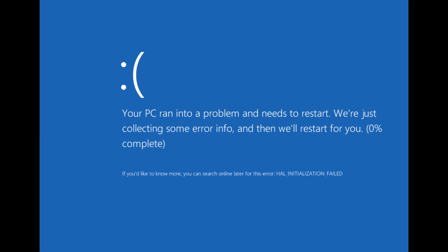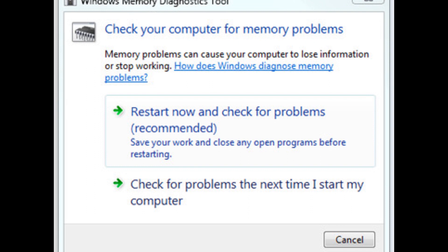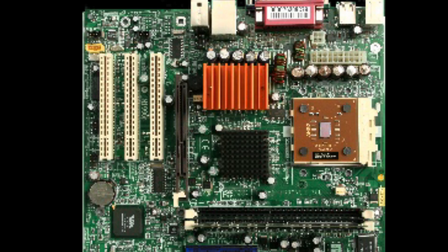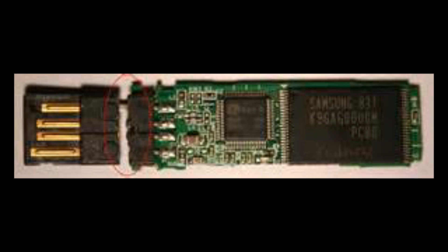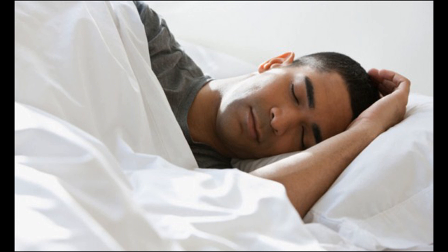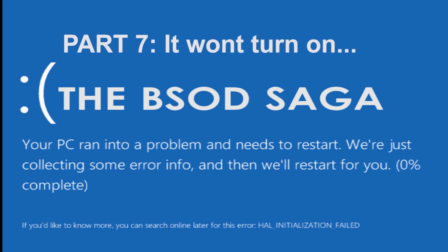The story thus far. Back during the summer, my computer experienced the blue screen of death due to a short in one of my memory sticks. Unfortunately, I trusted the computer's own memory diagnostic tool and spent three weeks messing around trying to get a replacement motherboard and wasting everyone's time. It wasn't until my new board failed to fix the issue that I finally figured out the real culprit and fixed the problem. And so continued the BSOD Saga, Part 7: It Won't Turn On.